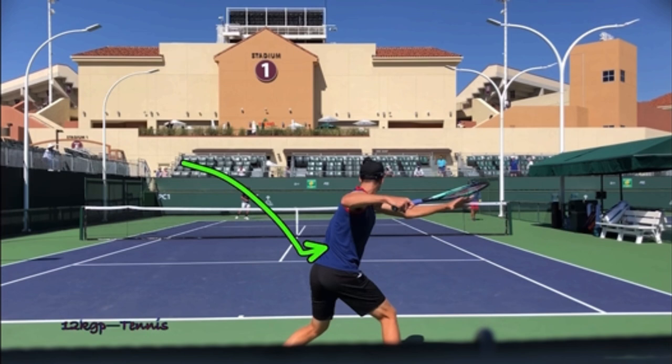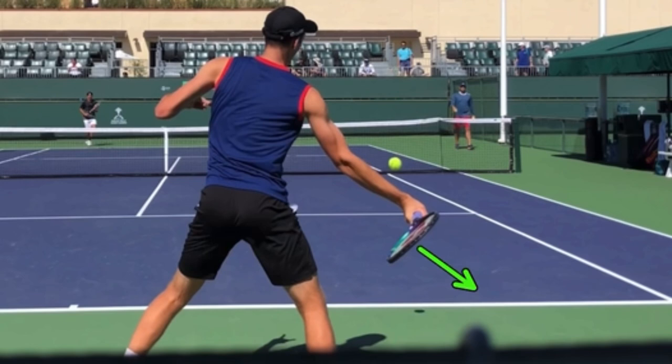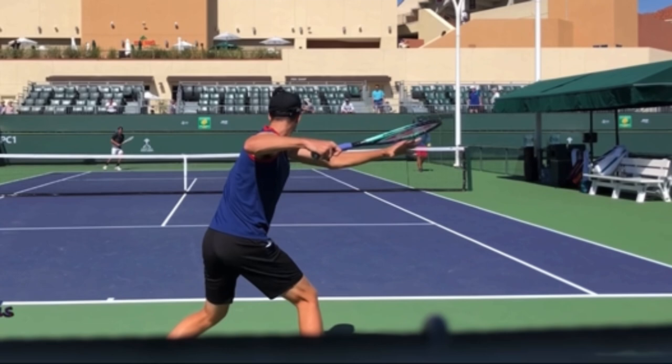The second thing this does is it helps you to close the racket face. Notice that his strings are tilted down. If you're someone who lacks topspin — meaning you lack confidence in your ability to keep the ball in — it's because you're not tilting your strings down and swinging up through contact. Having this back elbow up makes it so easy to tilt your strings down.